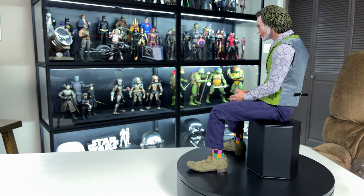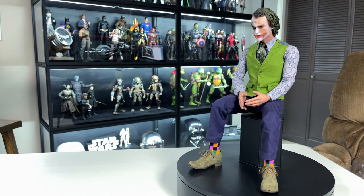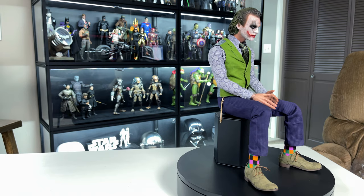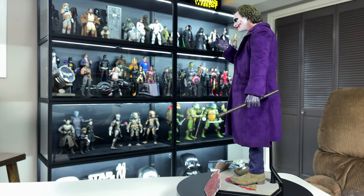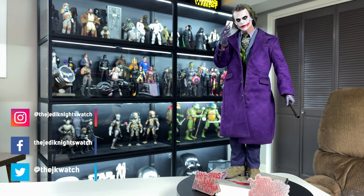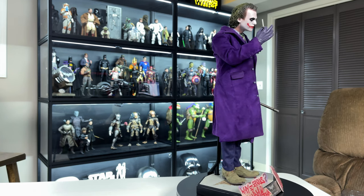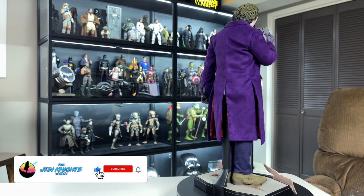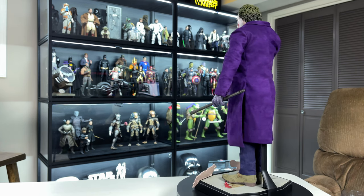Overall, this figure is a lot of fun to play with, pose, and get all the accessories into a scene. I actually wound up selling my DX11, so this guy will hold me over until the Queen Studios Joker comes out, hopefully in Q4. If you can get this guy for under retail, I say go for it — he's worth it and there are a lot of people selling him. Let me know what you think and whether this is a figure you'd consider purchasing. Quarter scale can be hard to fit into a collection, but on their own they look amazing. Thanks for watching — stay safe out there!